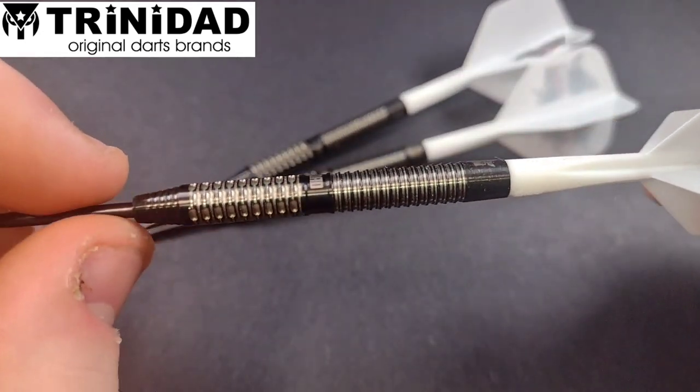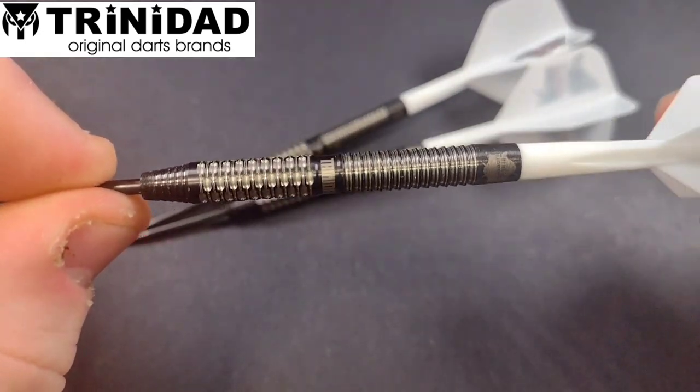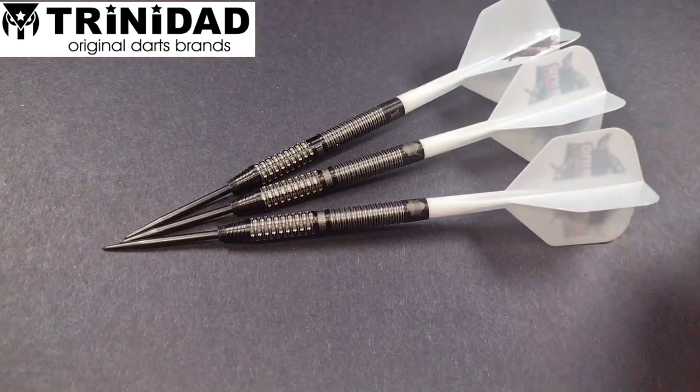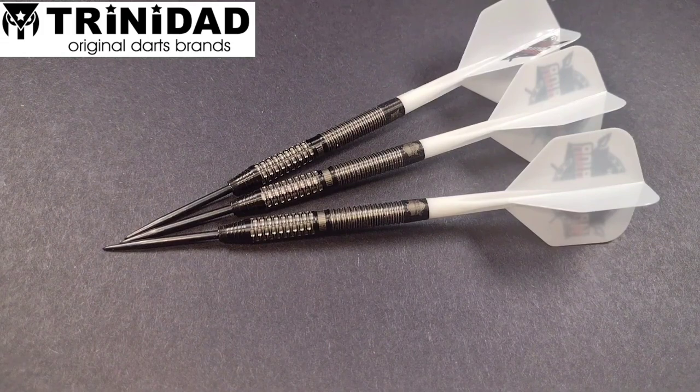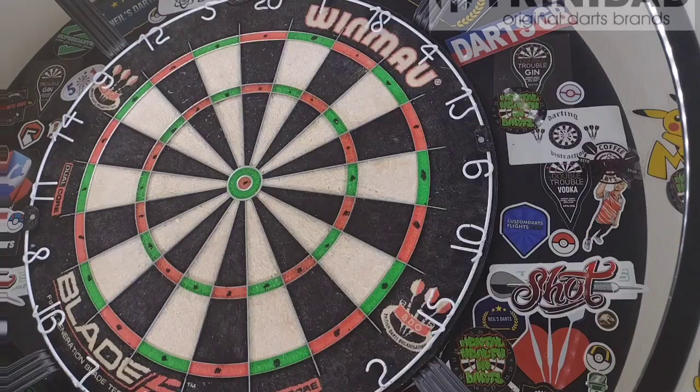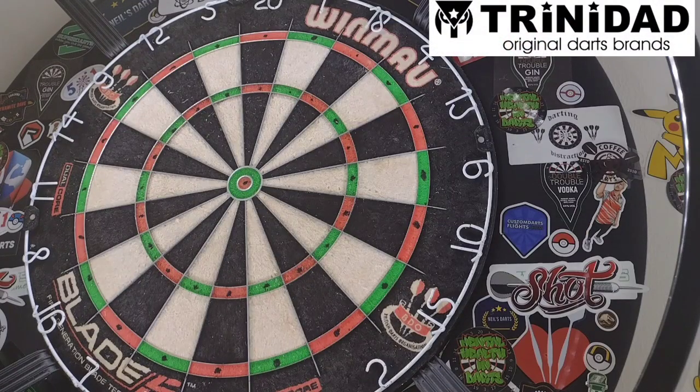These darts are very, very grippy. So let's get them over to the board and see how we get on. I've got the Devon Peterson set up with the Condor Axe, which is actually what he uses — I'm pretty sure he uses a medium length, but as you know I can't use a medium, so it's a short length. Let's see what we can do.